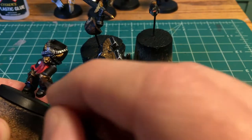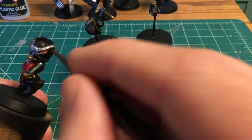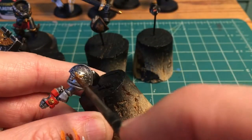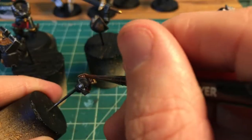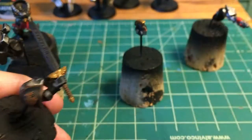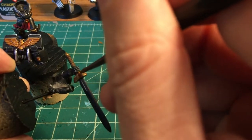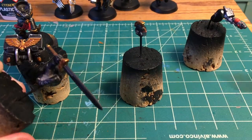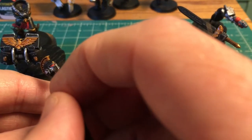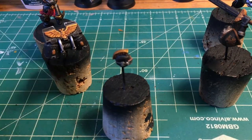Every once in a while pulling out the Vallejo washes is okay, but for the vast amount of washing I do, I want to use Citadel washes — they're just so much better. On any of these where it looks like I'm putting way too much wash on, I am cleaning off the brush and coming in and soaking it up. With the Vallejo washes, if you overdo it, it leaves a residue in there that's very noticeable, and the colors that lean more towards the brown are worse.